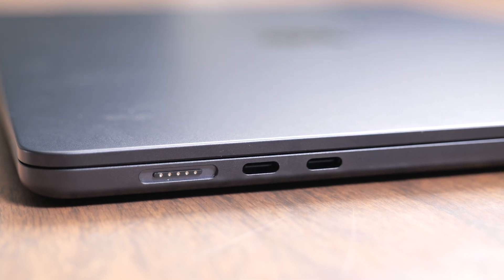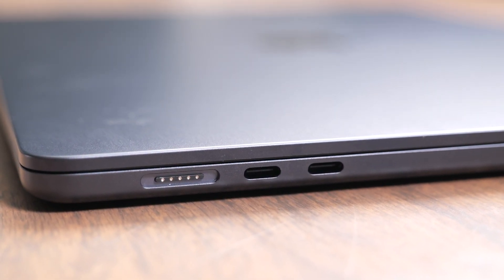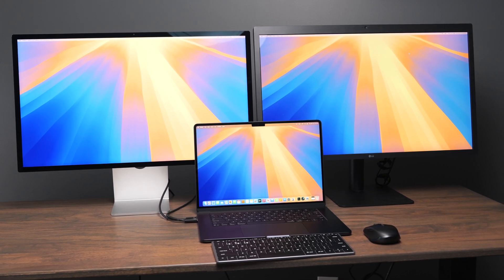Over the years, Apple has put the MagSafe port back on the computer, and now we get two Thunderbolt 4 ports on the MacBook Air, which is fantastic because you can use a ton of high-speed peripherals. And finally, Apple has updated the M4 chip to support two external displays.